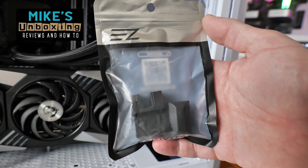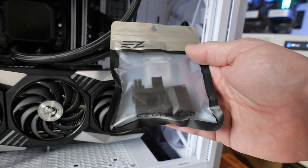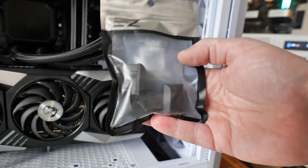Hi, this is Mike from Mike's Unboxing Reviews and How To. In this little bag is possibly the best upgrade you can do for your PC for less than £10 — if you like tidy cables, that is. Keep watching to find out more.